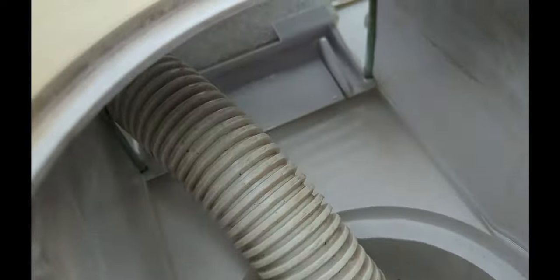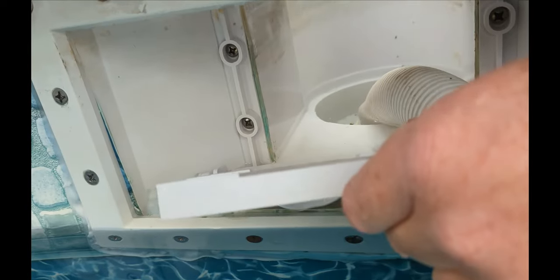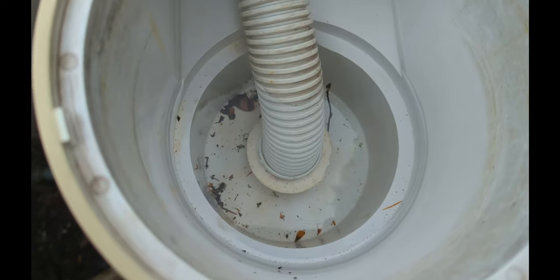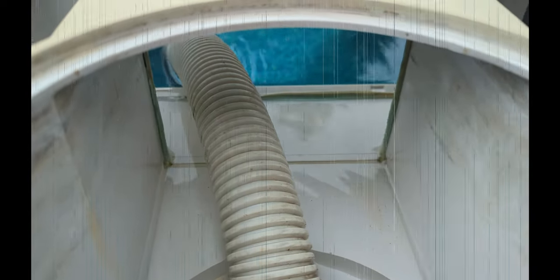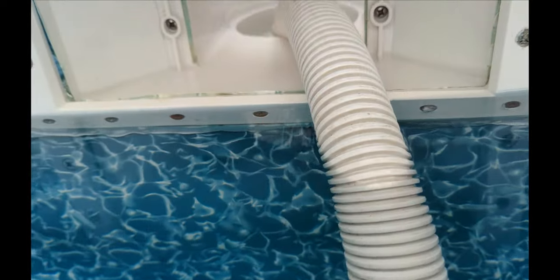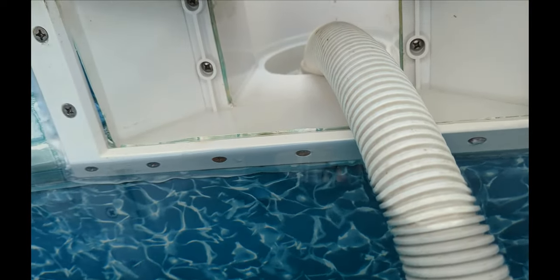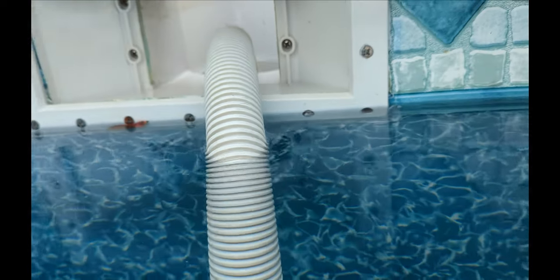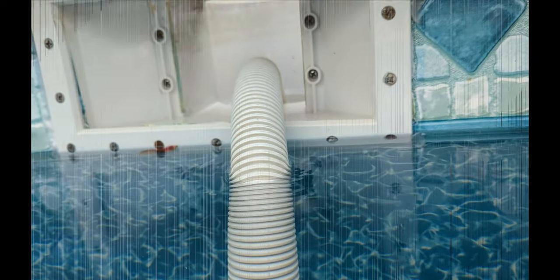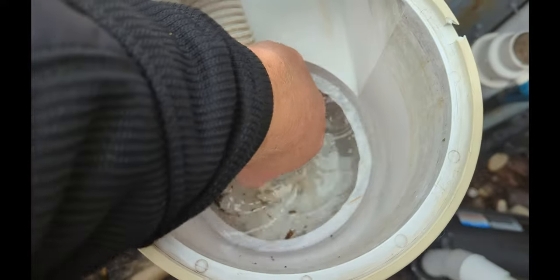Take off the skimmer weir or flap. Once the water is down below the skimmer, we can pull the hose. Make sure the pump is still running when you pull the hose — that way the water gets sucked down.